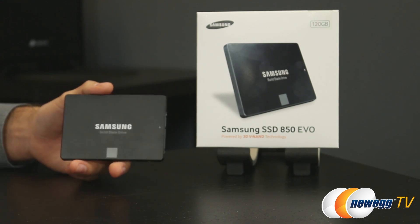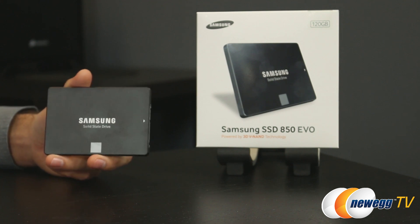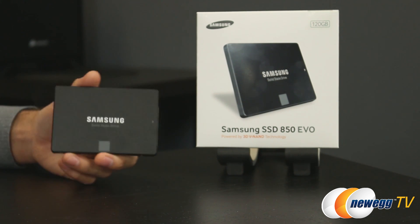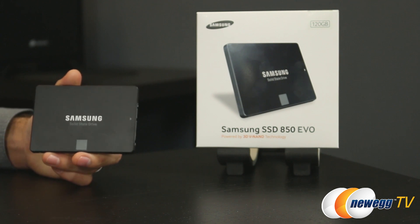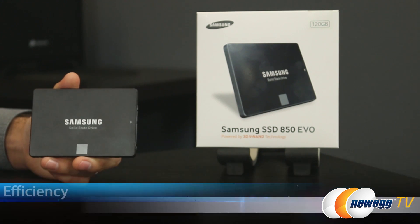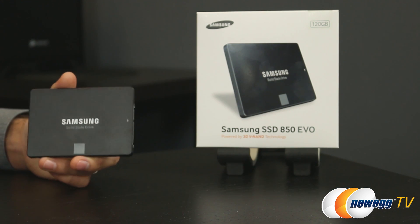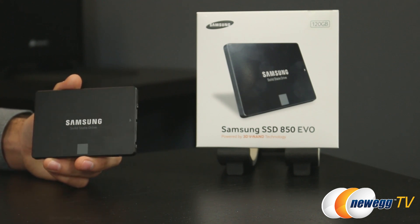It's actually very fast, as we'll see in the benchmarks in a moment. On power efficiency — SSDs are already very power efficient, but compared to the 840 EVO, Samsung has improved power efficiency by about 30% on write operations and consumes about half the power of 2D NAND counterparts.